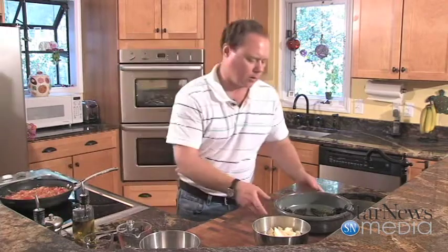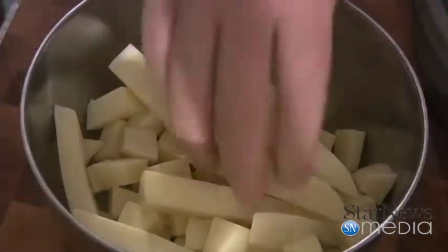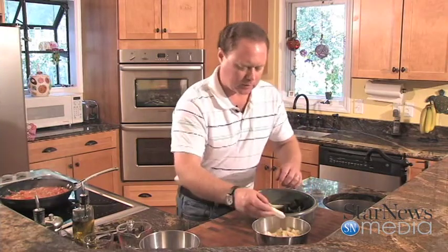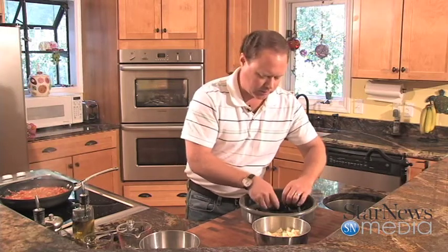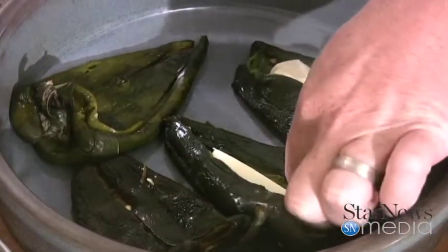We're going to get over here and start working on our poblanos. I've got some queso, which is a Mexican cheese — it really melts well. I've got it cut in these nice long strips so it'll coat the bottom, and then we'll put our other ingredients on top of that. It's almost our base that we're building on.